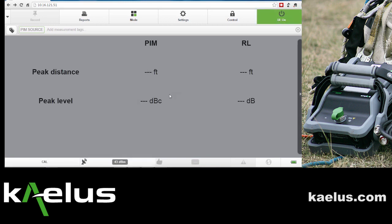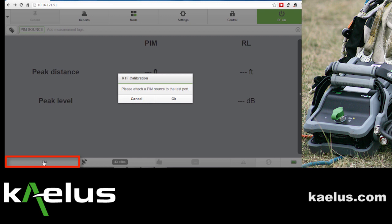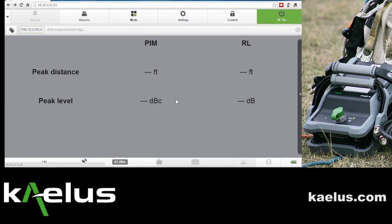As we move to the mode for RTF, we will push CAL. Instructions tell us to attach the PIM source to the output port of the RTF module. We do so and press OK.